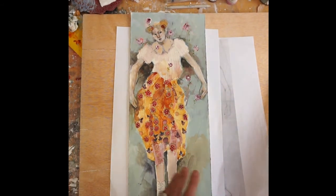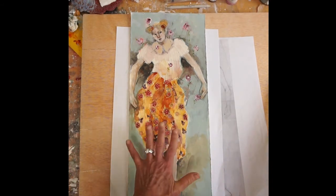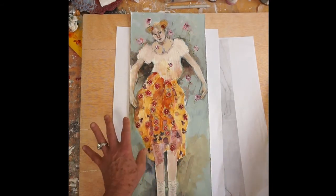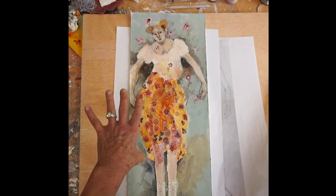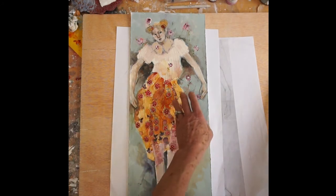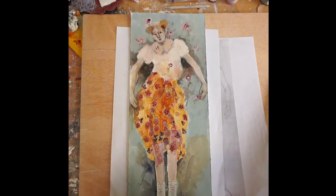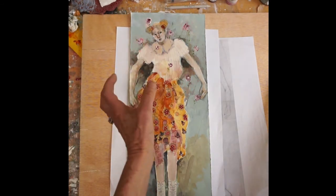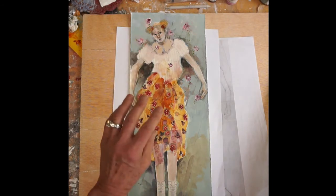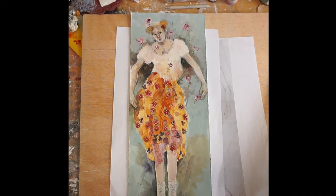My technique is not pure watercolor, so if you put something down and you don't like it, we can always mix it with a more opaque color — that's where the chalk paints come in. Mixing the translucent, transparent watercolors with the opaque colors gives you different shades and makes it a little more three-dimensional, with a heavier, more grounded effect.